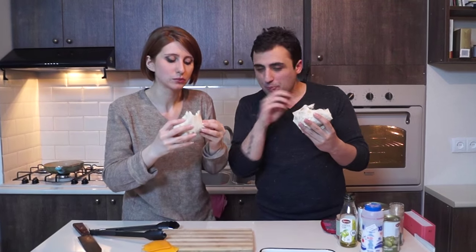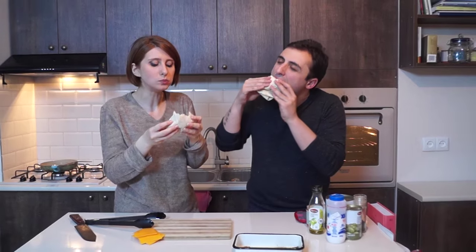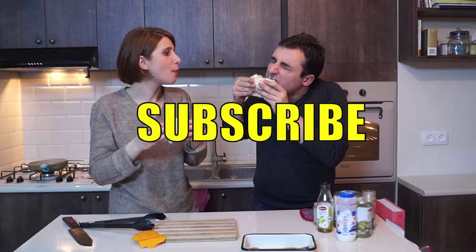That is not the sauce. We will add the sauce.